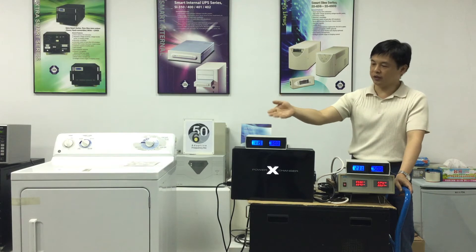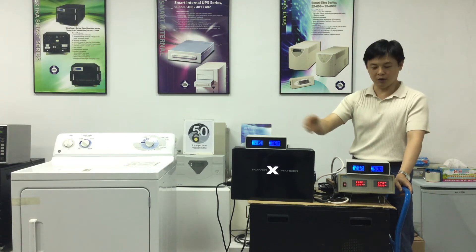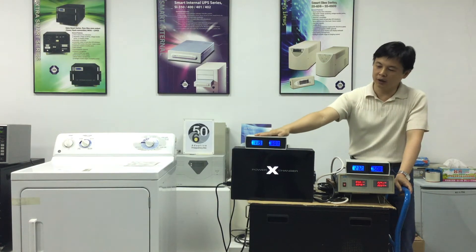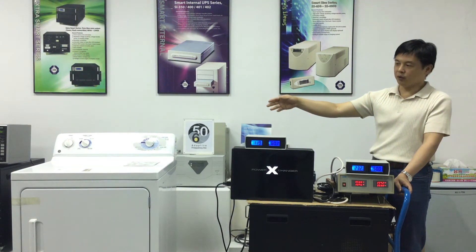You might ask, can I just use a step-down transformer to convert 230 volts to 120 volts only? The answer is no. Because after the conversion, the frequency is still 50 hertz, not the required 60 hertz.